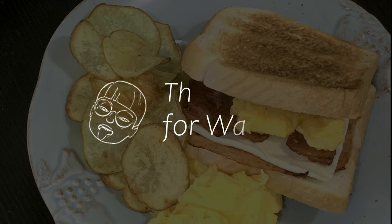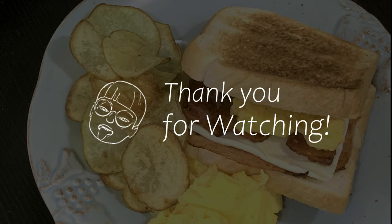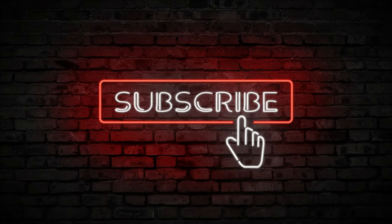Kamsahamida! Thank you for watching and don't forget to like, comment, and subscribe to my channel. I'll see you next time. Good night. Bye-bye!